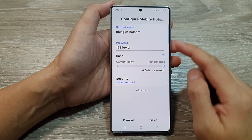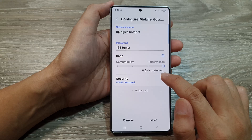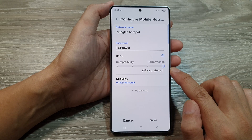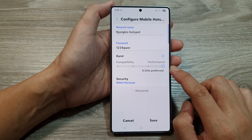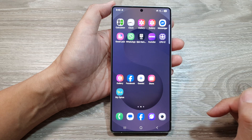How to set the mobile hotspot band to 2.4 gigahertz or 6 gigahertz for compatibility or performance on the Samsung Galaxy S25 series. First, tap on the home button to return back to the home screen.